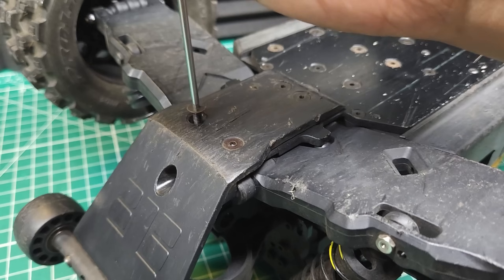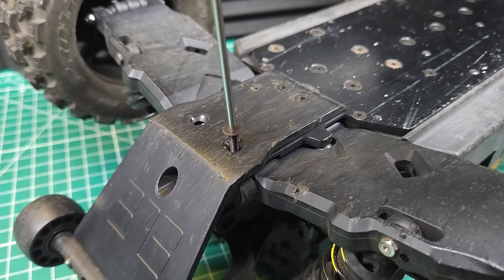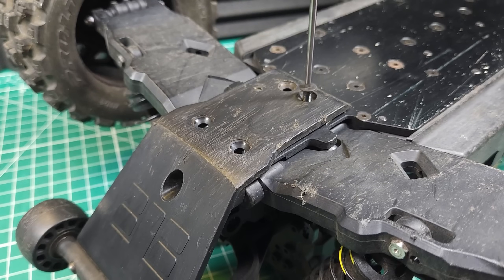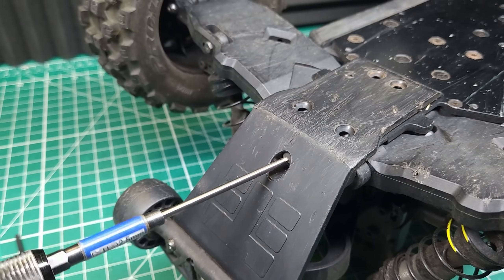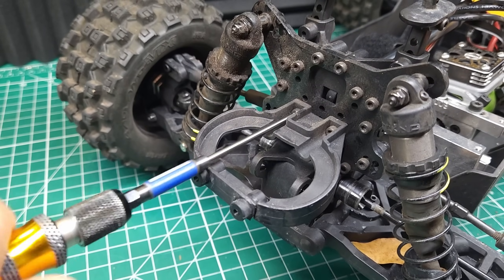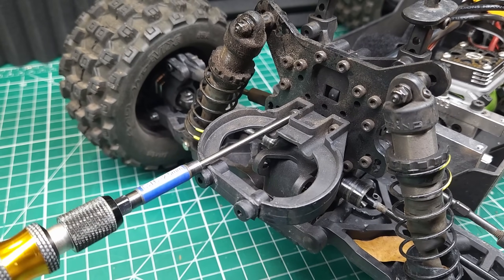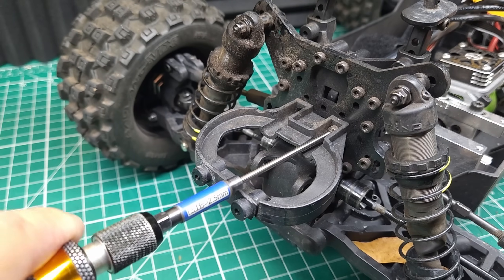Additive manufacturing is when you take a raw material and build it up layer by layer to create a part. 3D printing is the main form of additive manufacturing, though technically if you're building up material with a welder, that is also additive manufacturing. Subtractive manufacturing is when you take a raw material and make a part from it by removing material. Today we're going to be talking about additive manufacturing using a 3D printer and subtractive manufacturing using a 40-watt laser cutter. Both have their own advantages and disadvantages.